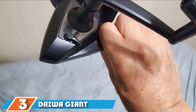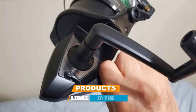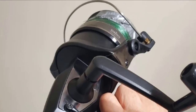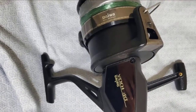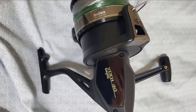The number three position is held by the Daiwa Giant spinning reel. An extra compact design makes it one of the most lightweight designs, perfect for easy transport and traveling fishermen. This design is rated up to 300 pounds of pulling power. Extra strength is provided by the stainless steel main shaft and heavy duty built-in handle, which also has a large knob for easy turning.